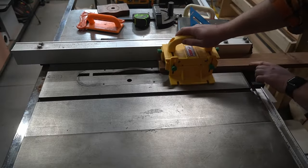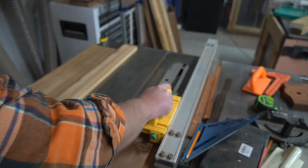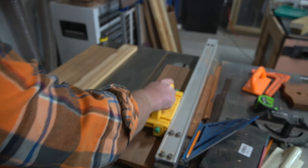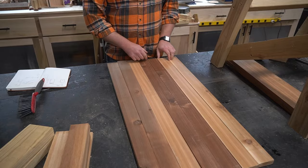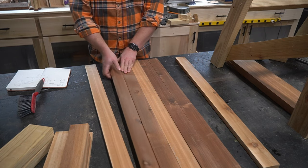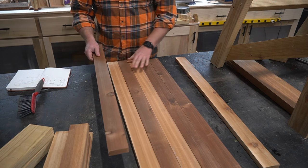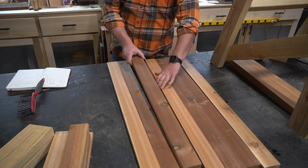Now it's time to rip the six inch cedar boards that we pre-cut to length earlier into the two and a half inch wide strips we'll need to make the back and seat of the chair. Notice that there are different colors of cedar depending on which board these were ripped from — if you just threw this together you may not notice until you get the chair assembled, but it would look off somehow.